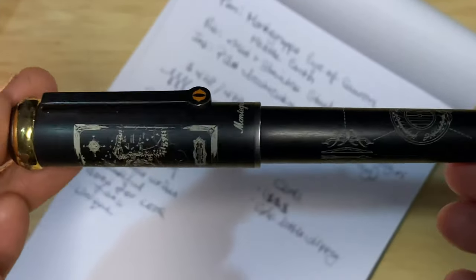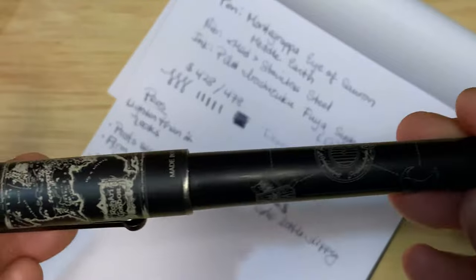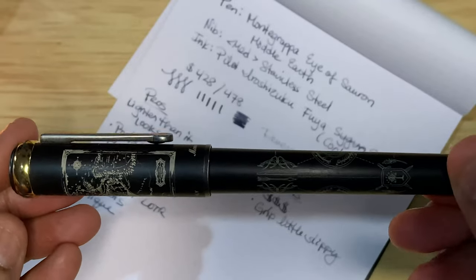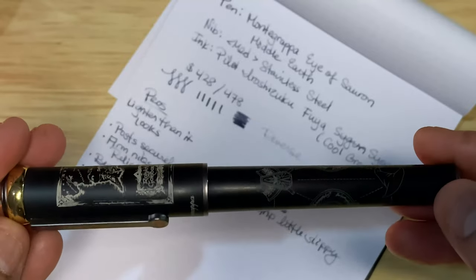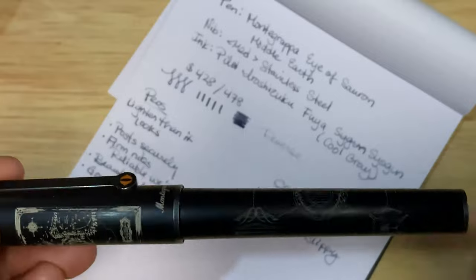That's the Montegrappa Eye of Sauron, Middle Earth — Lord of the Rings Limited Edition. I hope you enjoyed this video and got a feel for what this pen offers. As always, thank you all for watching and for taking the time to share my love of pens with me. I will catch you later — take care.